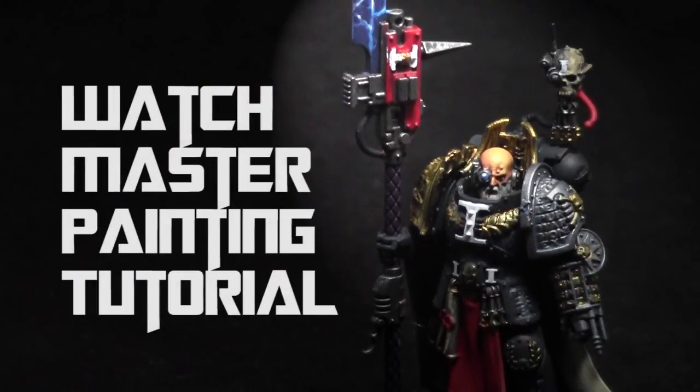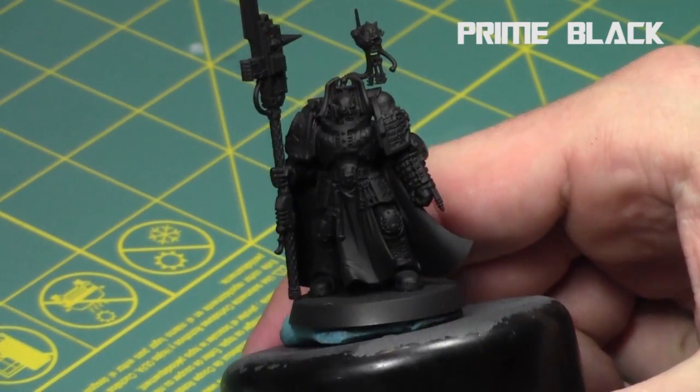Hey everyone, welcome back to another painting tutorial. My name is Jay and today I'll be showing you how I paint up this Deathwatch Watch Master, an HQ for an awesome faction of Space Marines.